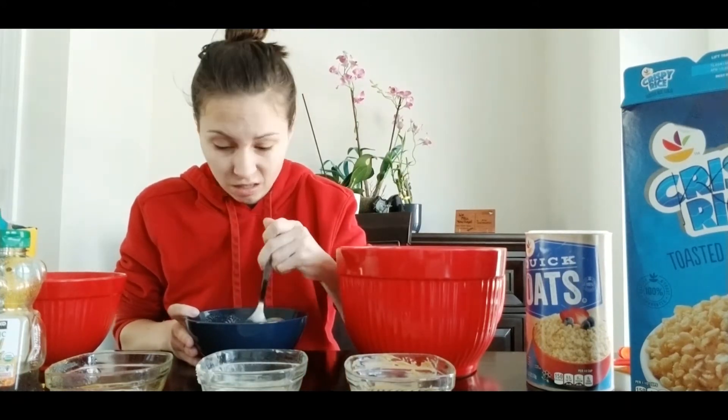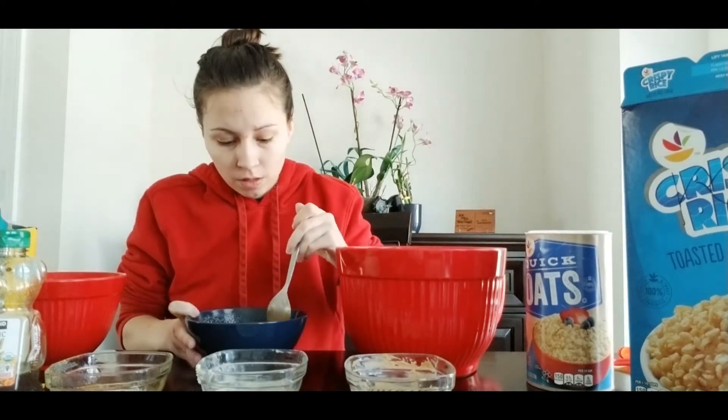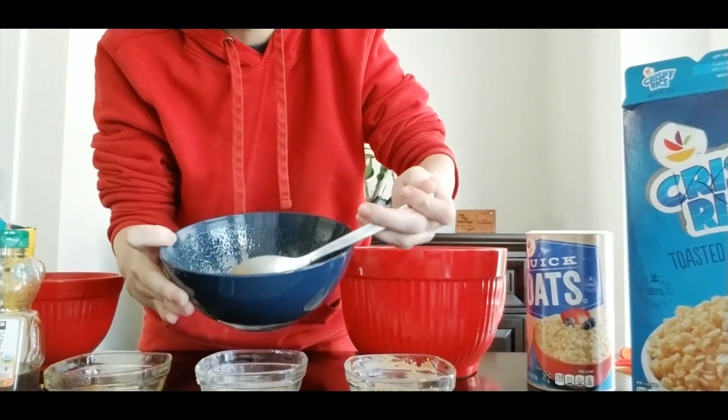It smells amazing. So here's what it's going to look like — it's going to look a little bit like this.